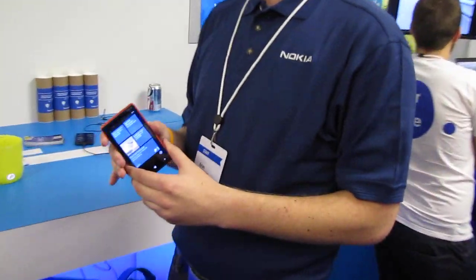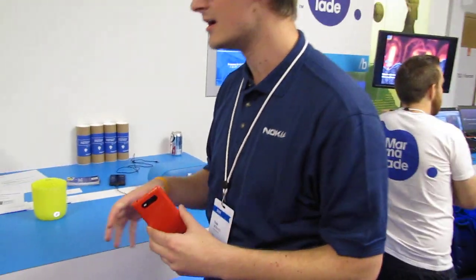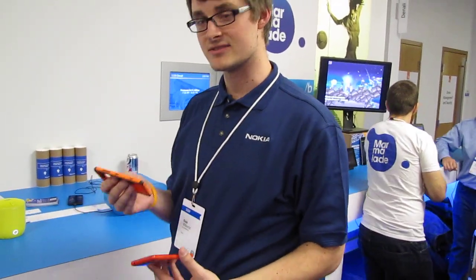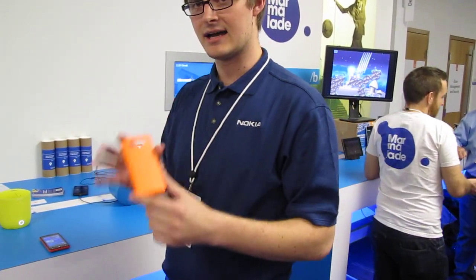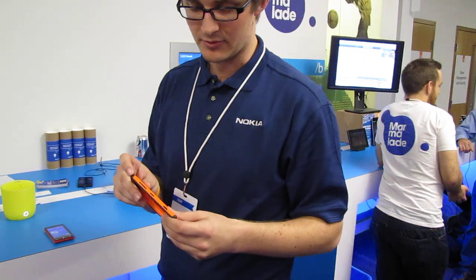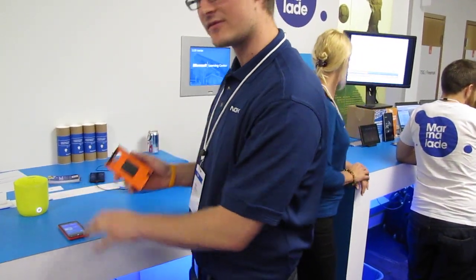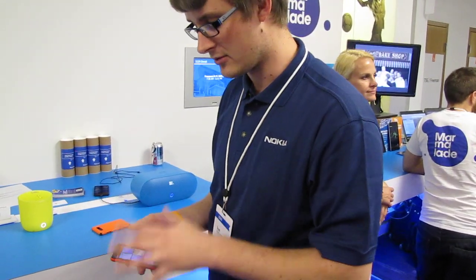One of the features we're really touting here is the ability to have interchangeable back covers. We've got various colors and different styles of back covers. This is a fortified backing — it's got reinforced edges and a rubber lip around the edge. It raises above the display so if you drop it, it will actually protect the display when it lands directly on it.